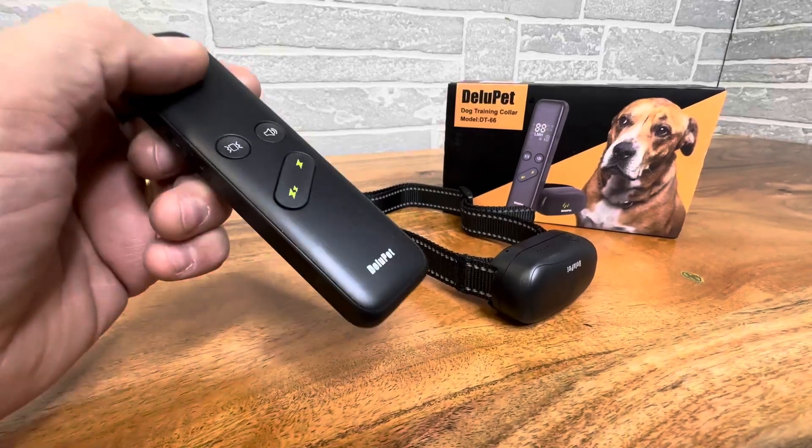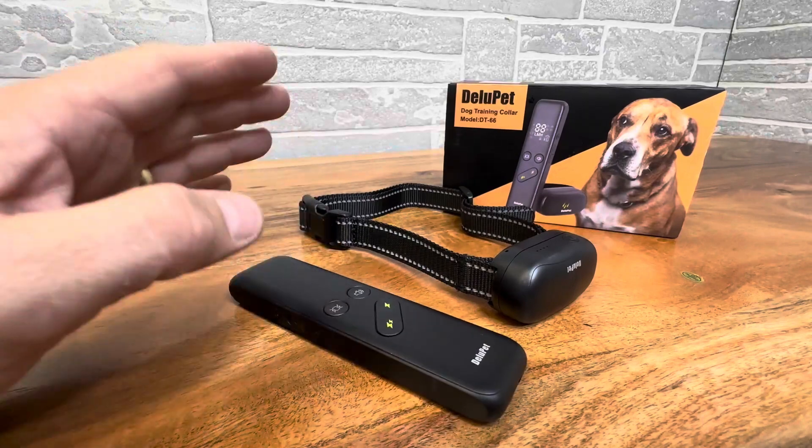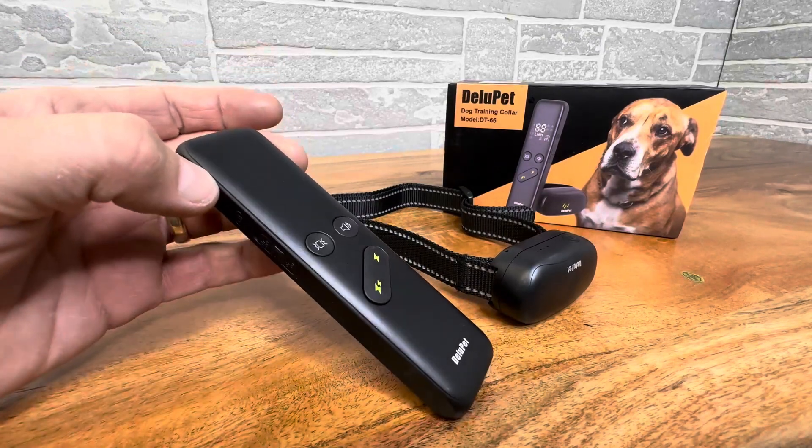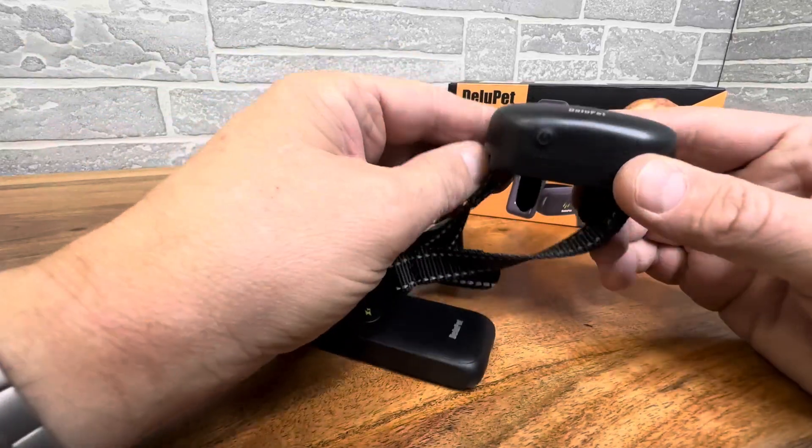Hey everyone, today we're taking a look at a simple, affordable, and effective dog training collar. This is the DT66 by D-Loop Head and I like this thing. It's very simple, very affordable.